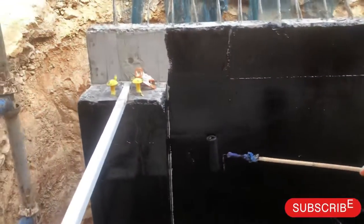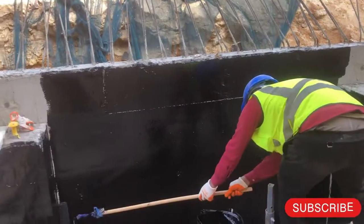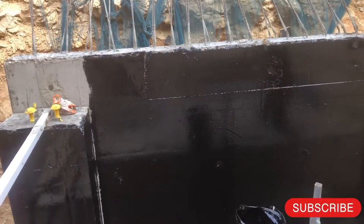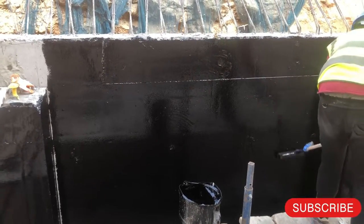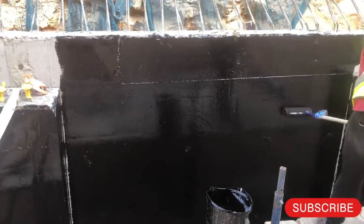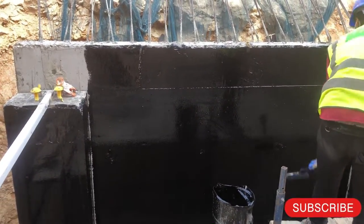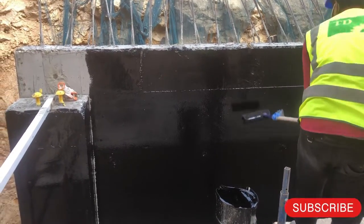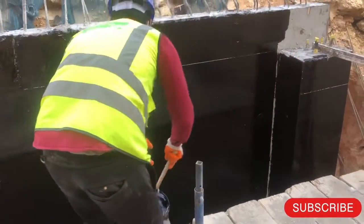Here you can see this is our concrete RCC structure — RCC wall and column for a staircase. The first question is: where do we apply the bituminous paint? We apply it where the concrete has contact with soil, or where the concrete will be buried in the soil, or where backfilling with soil will occur. For all such concrete, you have to apply bituminous waterproofing.